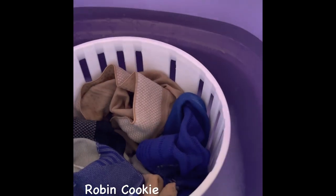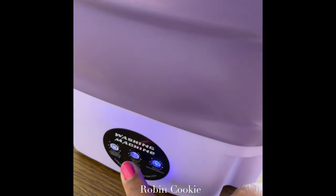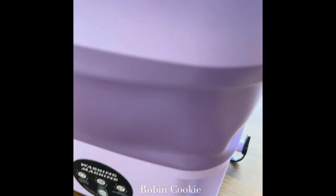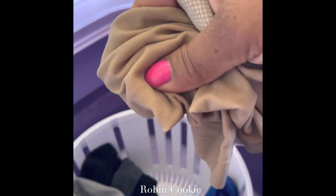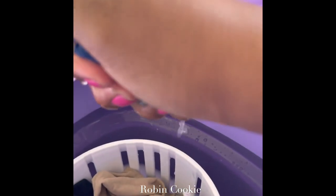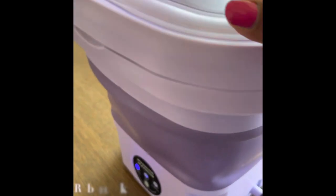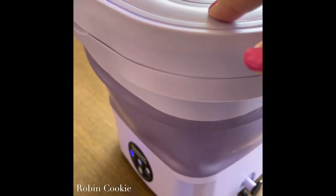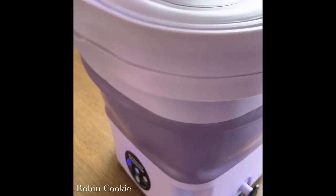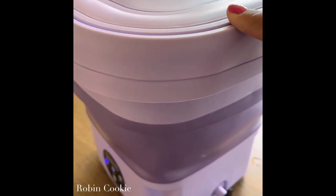I'm gonna drain it and add some more cold water to rinse it again. I've emptied all the water out and now I'm just spinning it — you can see it still has soap coming out the side. I'm spinning it to get the water out. This one's a 15-minute standard cycle, this is the soft cycle. Push and hold it. Here is my sleeve — it's still a little damp. I'm gonna dry it for two minutes and see if it's still damp.